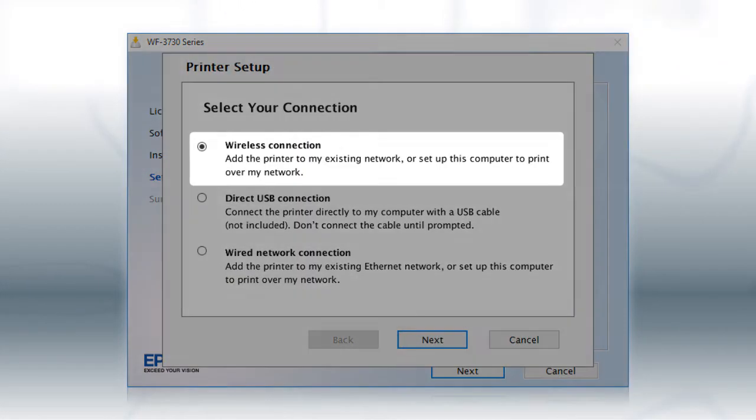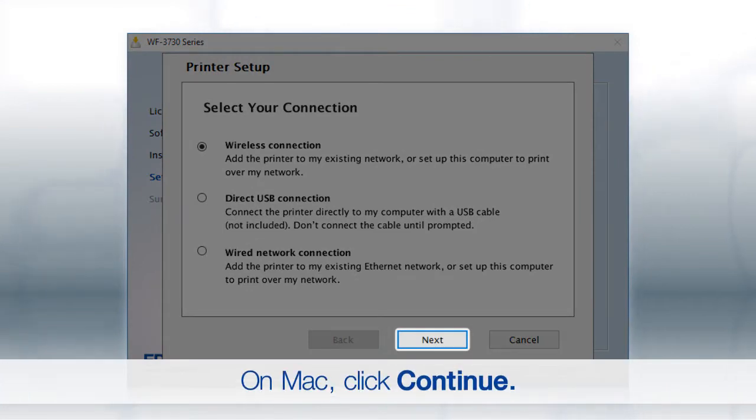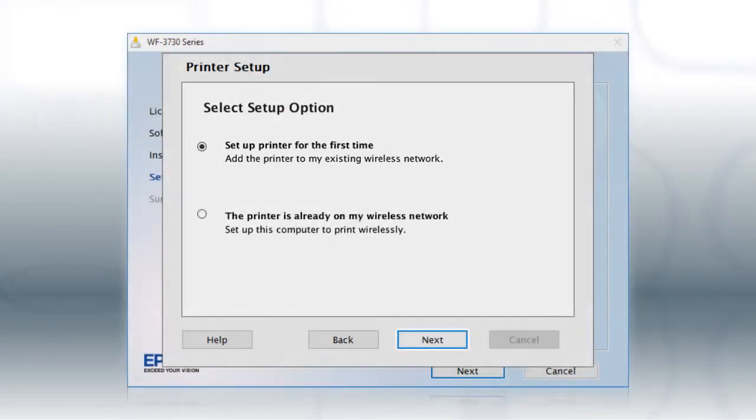At the connection type screen, select Wireless Connection and click Next. At the next screen, select Set up printer for the first time and click Next.